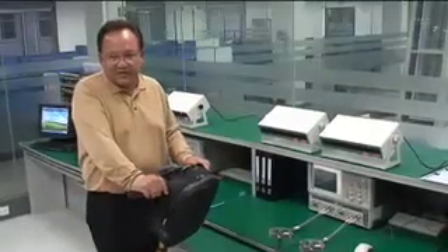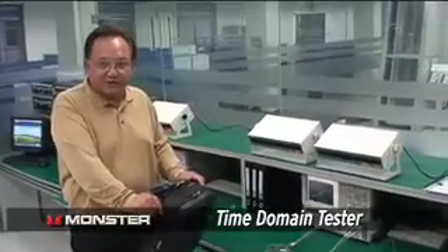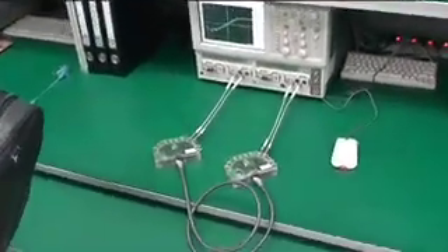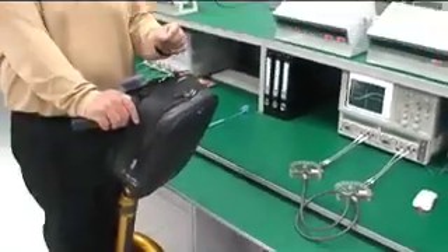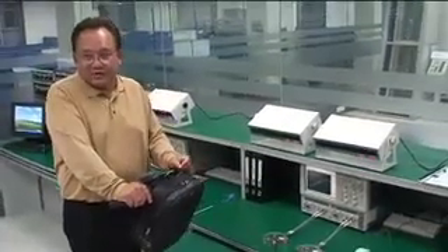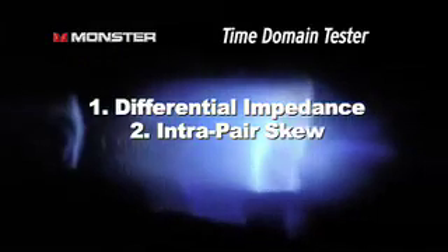Here we have a very precise machine that measures time domain reflectometry — measuring the differences between the different conductors inside of an HDMI wire. You've got some very acute timing differences, and the precision of how the inner conductors are made is extremely important to the performance of the cable. It's going to measure three things: differential impedance, which is the impedance differences between the three conductors, and intrapair skew, which is the difference between each of the two conductors within the three conductors.